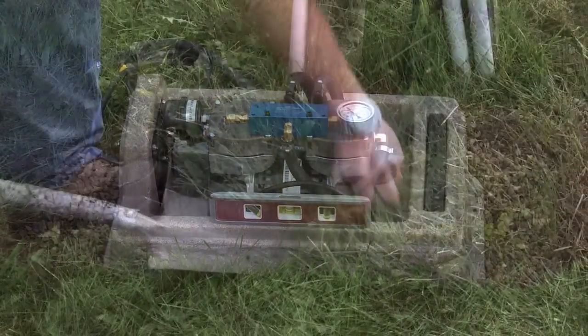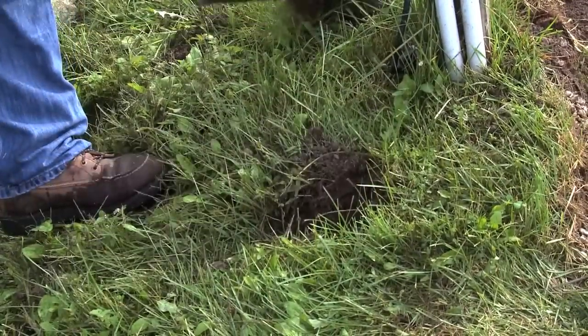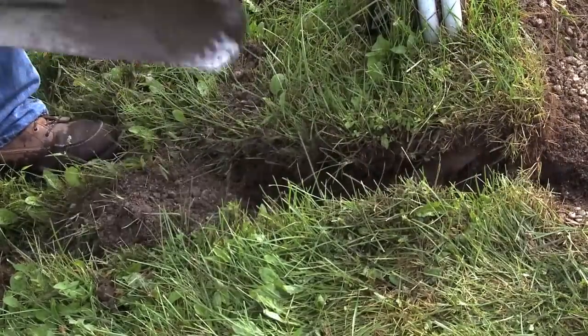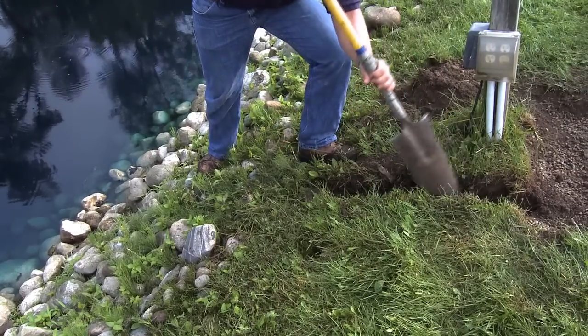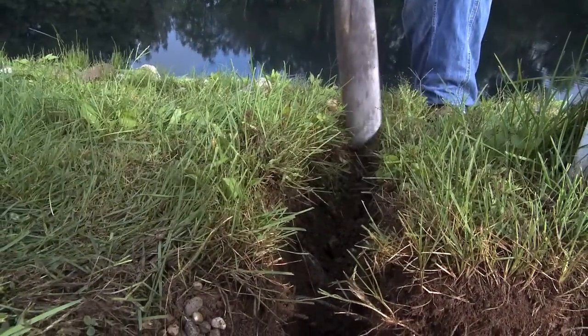With the cabinet set, you're ready to trench to the pond's edge. If your trench will receive traffic from a lawn tractor or other equipment, it is recommended that you use Air Max direct burial airline or place the easy set self-weighted airline in a piece of PVC pipe to protect it from crushing. Be sure that your trench is at least eight inches in depth.